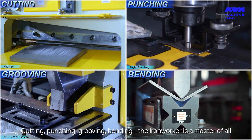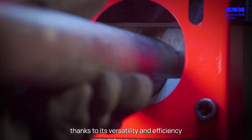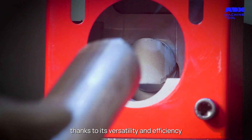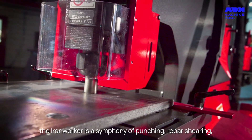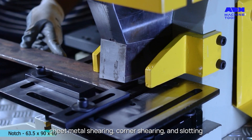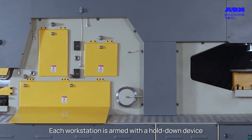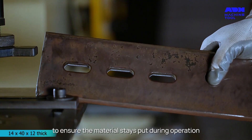Cutting, punching, grooving, bending — the Iron Worker is a master of all, thanks to its versatility and efficiency. Equipped with different workstations, the Iron Worker is a symphony of punching, rebar shearing, sheet metal shearing, corner shearing and slotting. Each workstation is armed with a hold-down device to ensure the material stays put during operation.